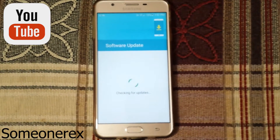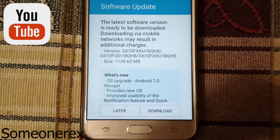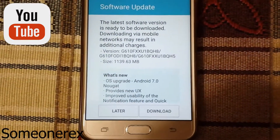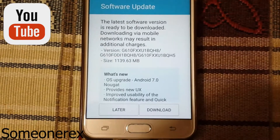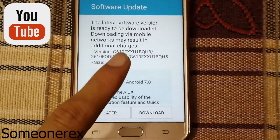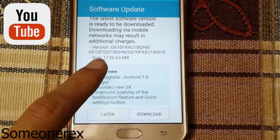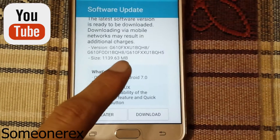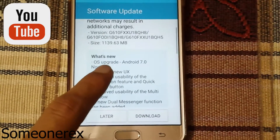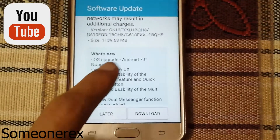For the Samsung Galaxy On Next, you can see that the latest software version is ready to be downloaded. Downloading via mobile networks may result in additional charges. The size is 1139 MB, that is 1 GB and 139 MB.